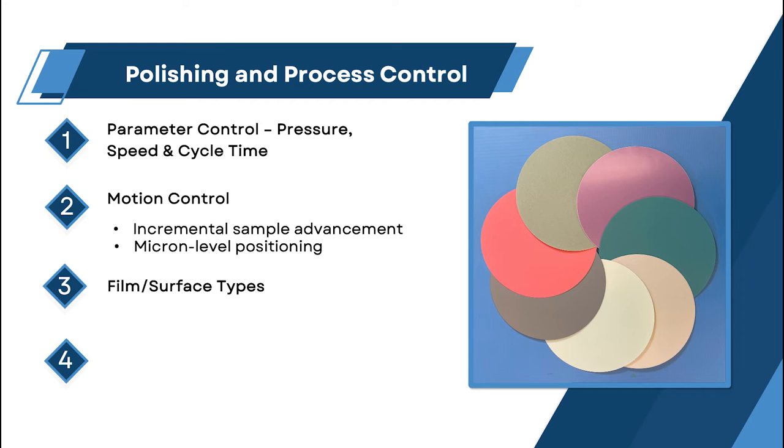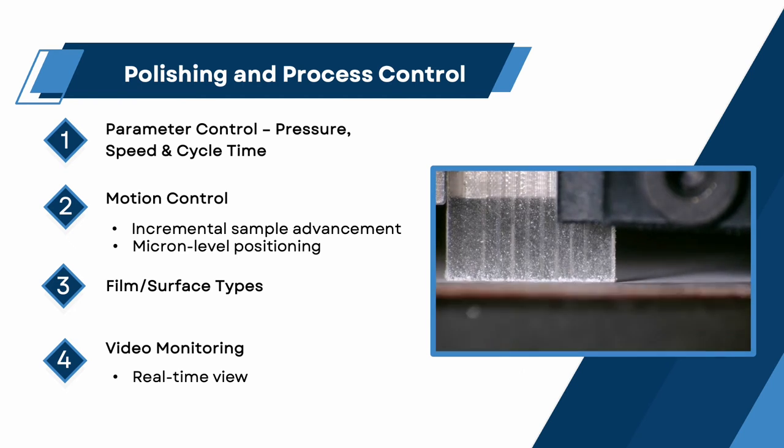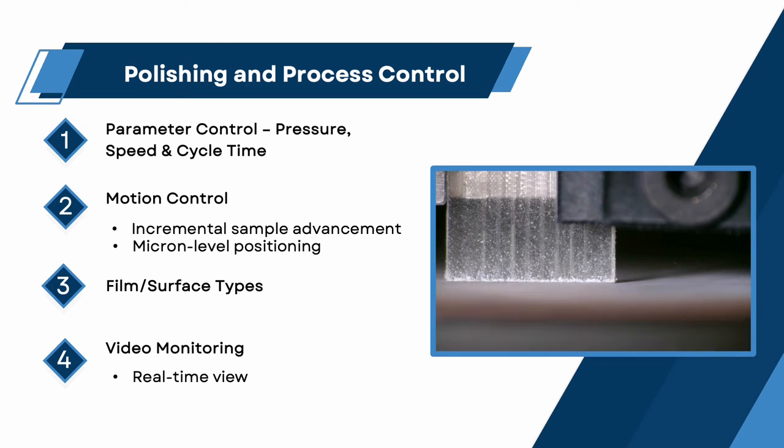A particular polishing process may consist of multiple steps: coarse grinding, shaping, and fine polishing, with different film types for the intent of each step. Video monitoring and real-time viewing provide direct visual feedback by observing sample polishing in real-time to determine optimal Z-axis positions, referencing during loading, sample contact with the film, and process progress and completion.